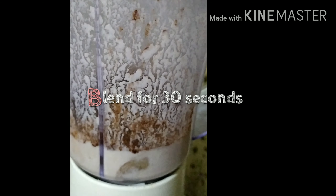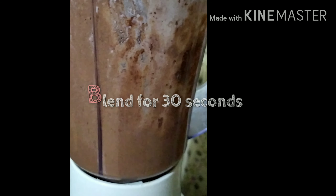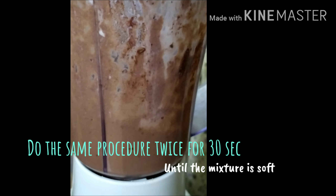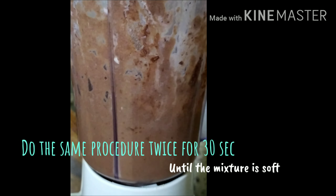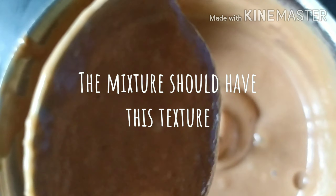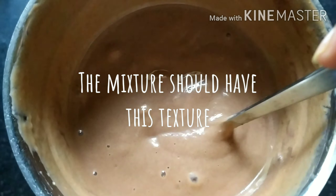Dates are a source of antioxidants. If you want to add more dates, they are very useful to control blood sugar. This is very good for diabetes patients.